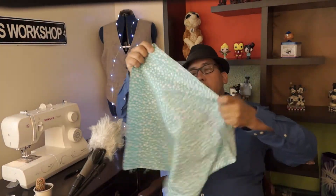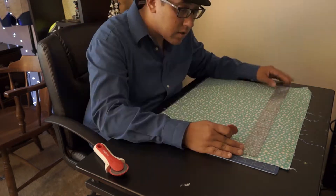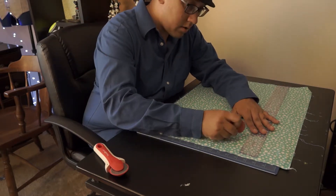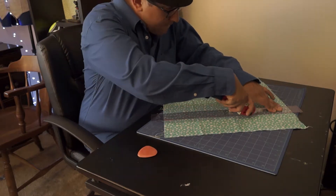To make this dog bandana, I'm going to take a fat quarter and cut it into a square. I made a measurement of 18 inches by 18 inches for my dog.